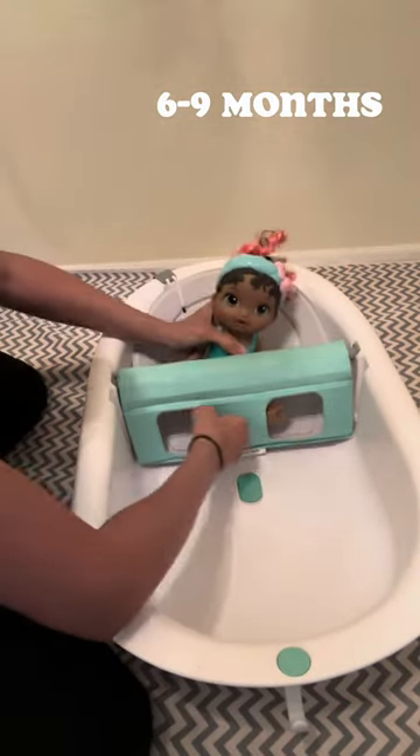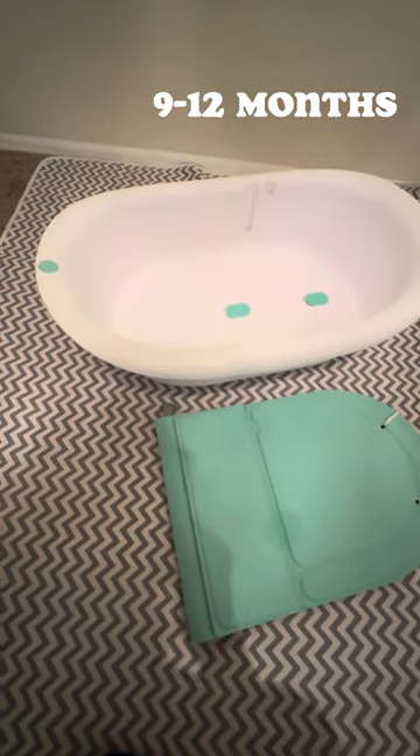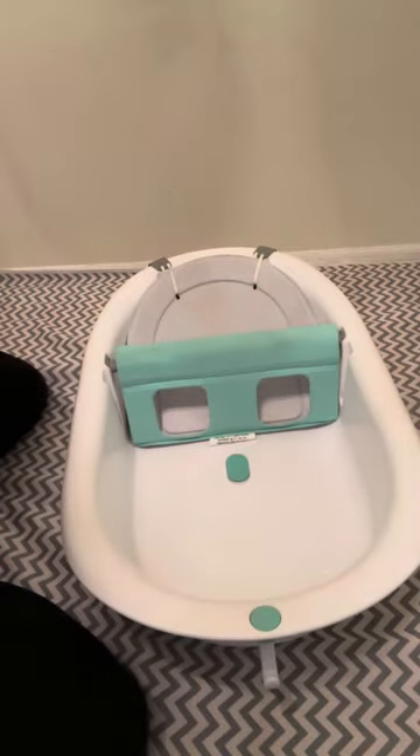Once all portions are attached, baby can be inserted. Ages nine to twelve months, no insert is needed. That's my review of the Frida Baby 4-in-1 tub.